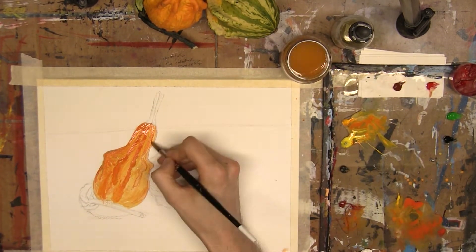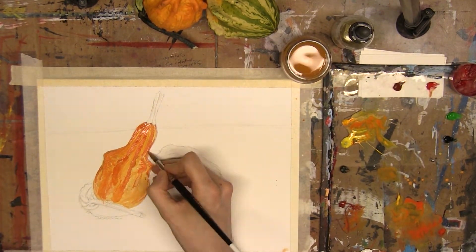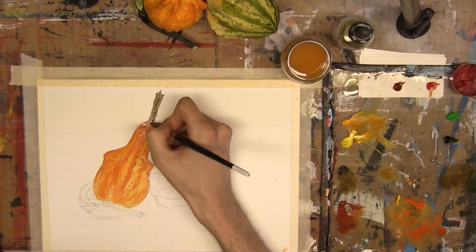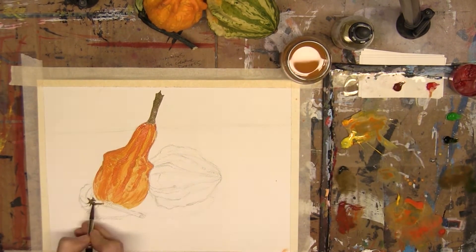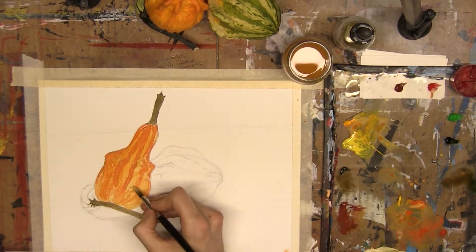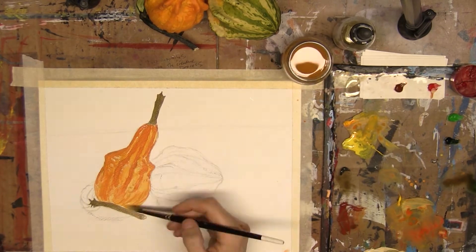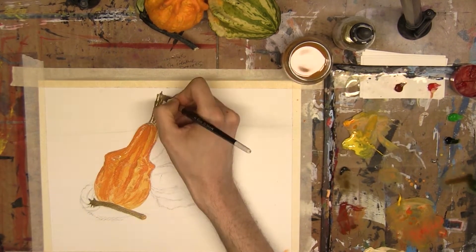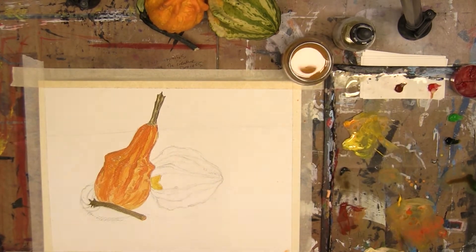Not a favorable review either. The paper itself is cold pressed but it's way rougher than what I'm used to. It did not absorb and work with the paint super well, and it just made the whole experience a little more taxing than it probably should have been. It doesn't really give the best representation of what these paints can do on much smoother, higher quality paper.